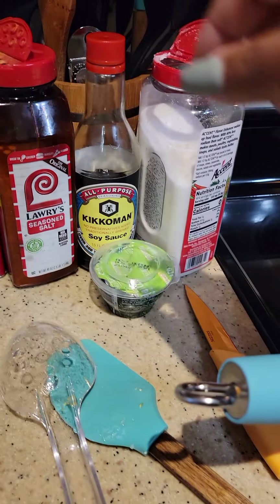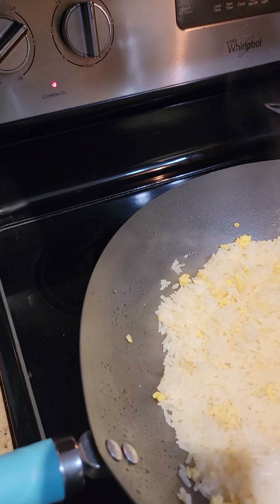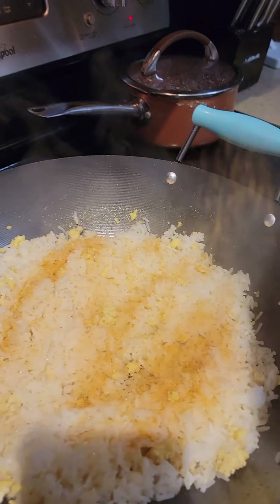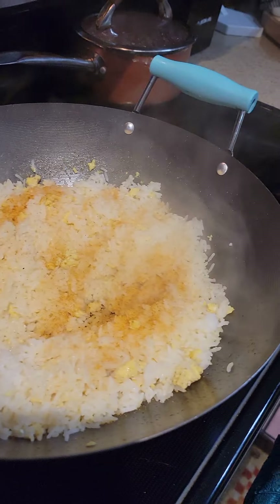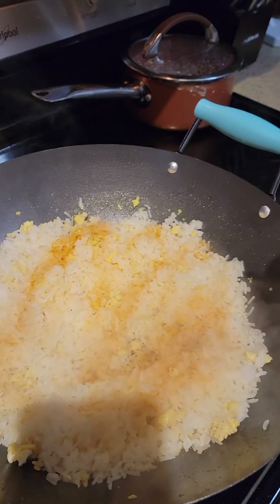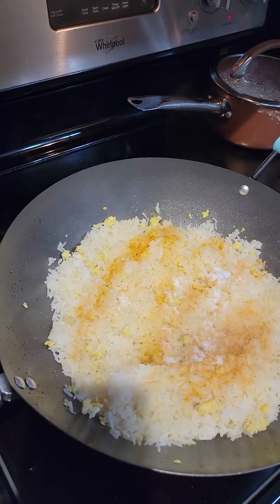Here's my seasonings that I used. I'm going to hit it with some salt. Accent wakes up every flavor that you use, so it's just going to wake up everything that I'm using right now.